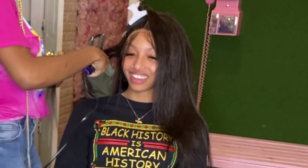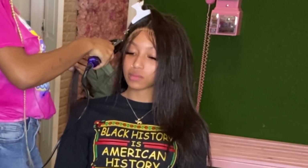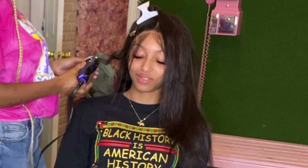Now we're here at the front. I'm just going to repeat the same process to both sides. Honestly this process is repetitive, so we're pretty much doing the same thing throughout the video. I'm just going to let you guys watch until we get to the baby hairs.